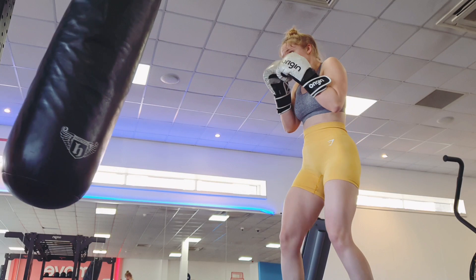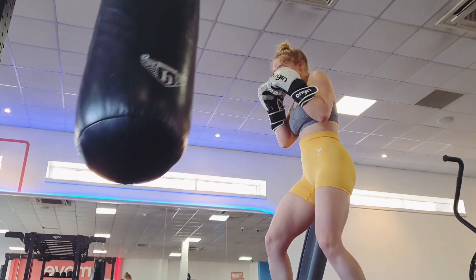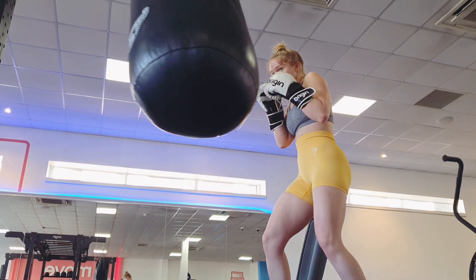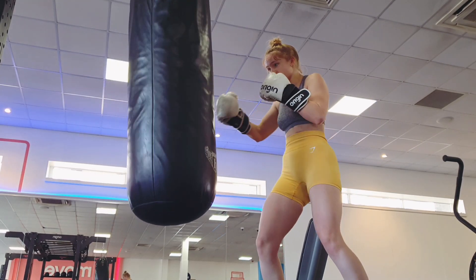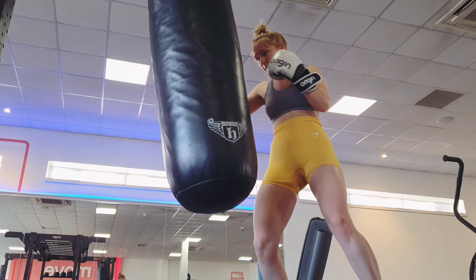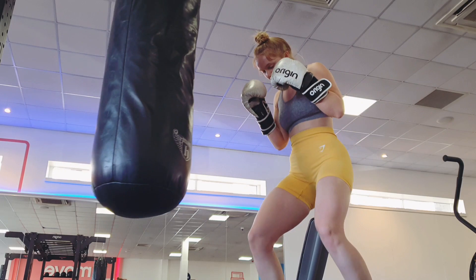Doing a little bit of southpaw work and trying to get good at my right hooks. When learning something on my bad side I'd normally do my good side and then my bad side and interchange, because that helps you learn on your bad side — but obviously I can't practice on my good side, so I'm really winging it here, but getting a little bit of progress.